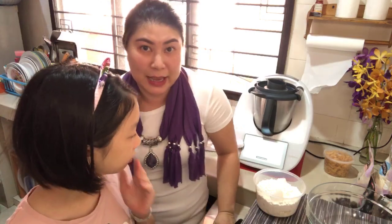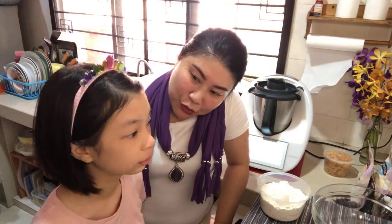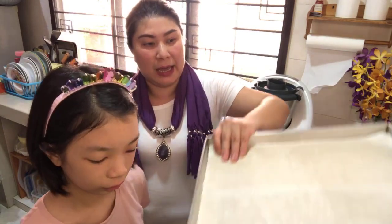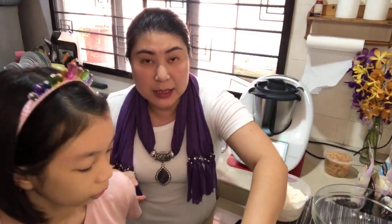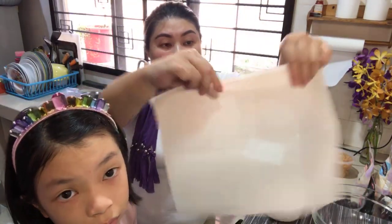So we are mixing 250 grams of room temperature butter with 200 grams of sugar for three minutes at speed four. Now we need to prepare a baking tray. I always use baking cloth — let's talk a bit about this.